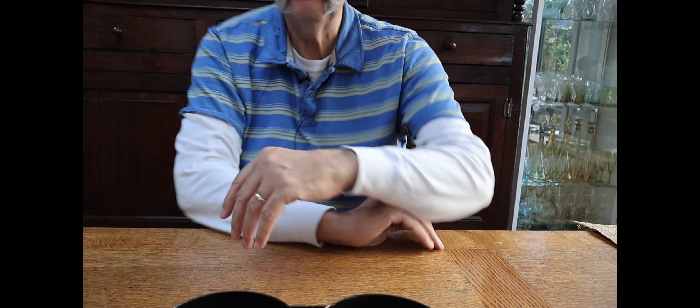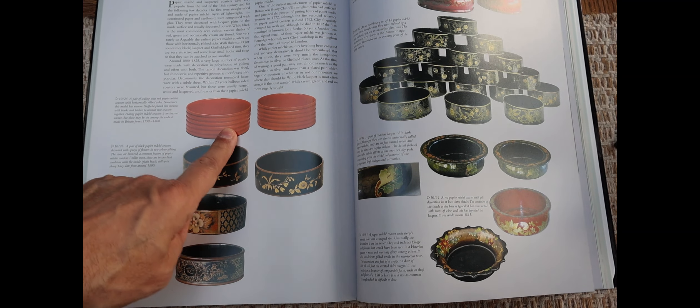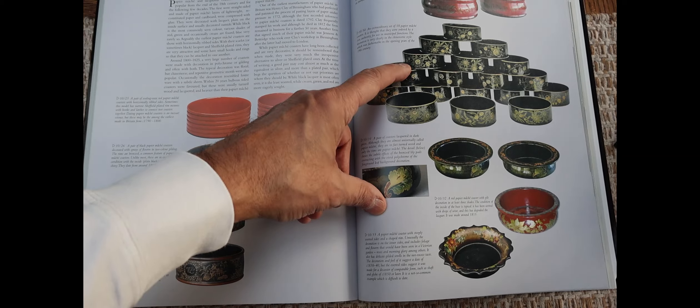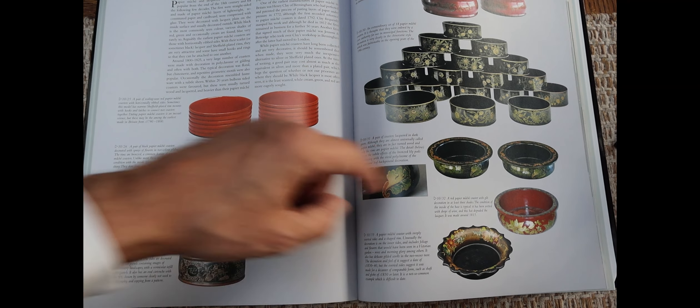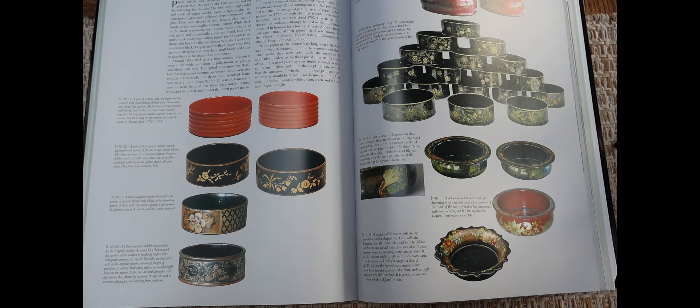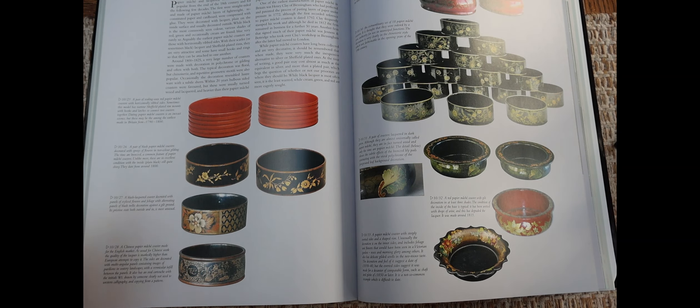This book is 'Great British Wine Accessories' by Robin Butler. You can see the coasters here with the ribs — he's dating these 1790 to 1800. There are also similar ones with painted designs on them. You can see there are different shaped ones: rounded ones, ones with lips, a rounded one with a scalloped edge. There are lots of different designs in the paper mache ones, and he's dating them all over the place — this one 1815 to 1850, this one 1800, that one 1820.